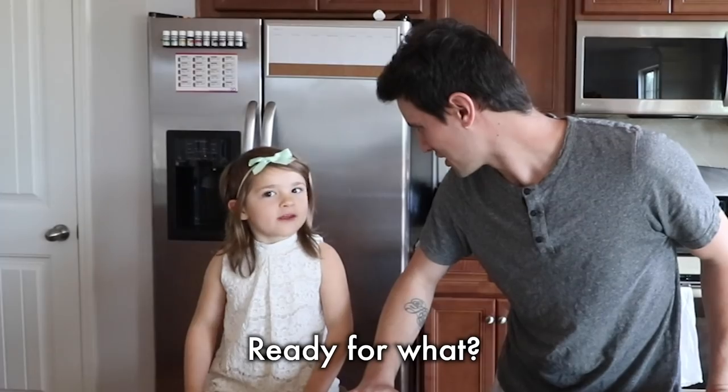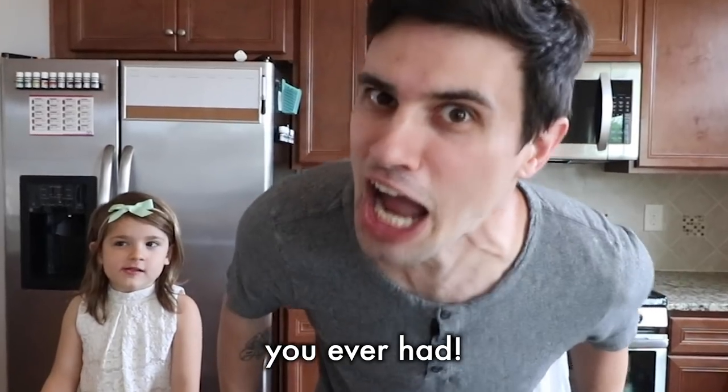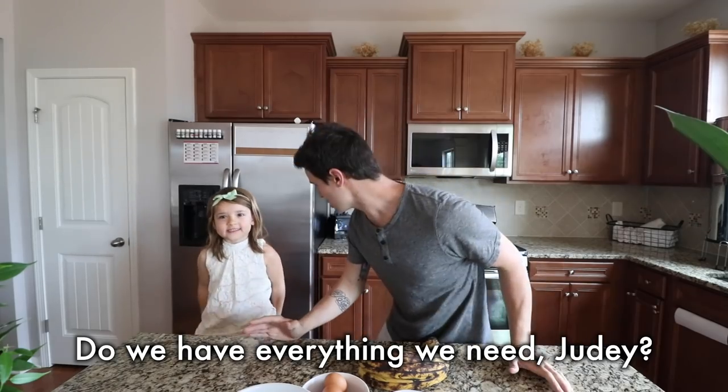Hey, Judy. Are you ready? Ready for what? To make the best muffins you ever had! The best muffins you ever had! Do we have everything we need, Judy?